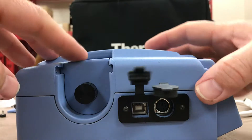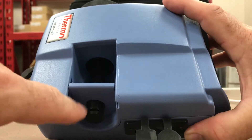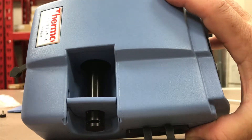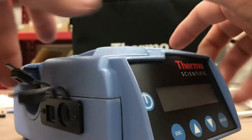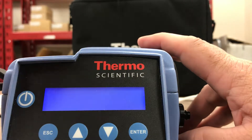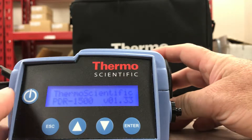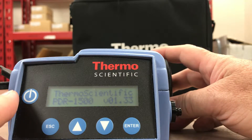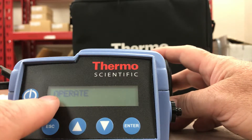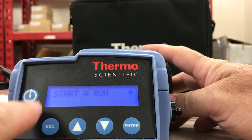We're actually running it — it just slides in and holds it securely. This is the total particulate sample inlet connected to the PDR 1500. Looking at the front of this unit, to power it on you simply hold the power button and let go, and it'll boot up: Thermo Scientific PDR 1500, version 1.33.